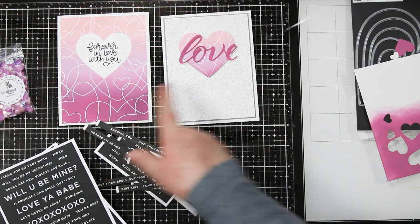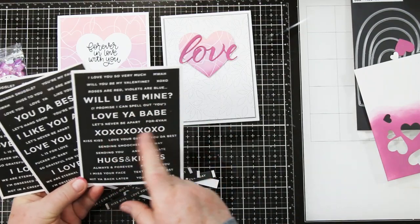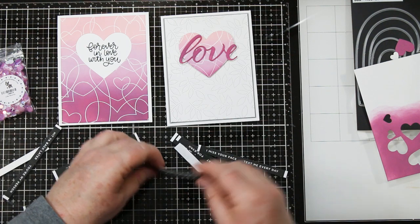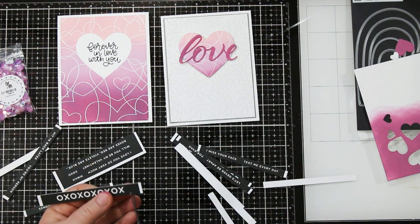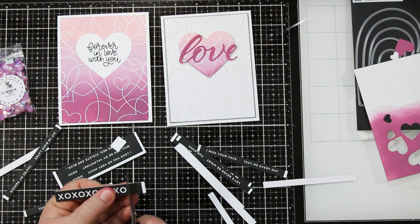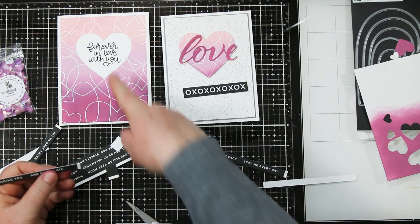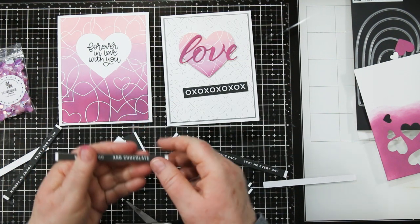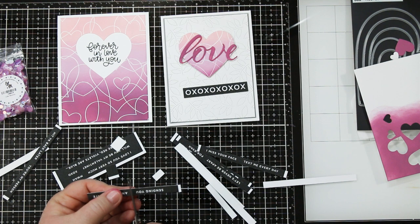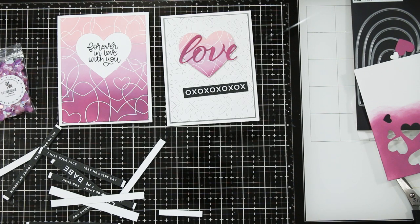I'm going to start by adding to the sentiment with these awesome new products. This is Simon Says Stamps CZ Designs Sentiment Strips. There are four in a pack and you cut them apart and use them on your cards — four sheets for four dollars, which is an awesome deal. Instead of having to find a stamp, emboss it, die cut it out and try to get it the right size, all you have to do is snip these apart, snip the tails off, add a little bit of foam tape to the back and pop them right onto your card. I've decided on the XOXOXO for the card on the right, and I'm making a snarky one for the other — adding 'and chocolate.' So it reads 'forever in love with you and chocolate' for my husband, because we both like chocolate. He'll appreciate it.